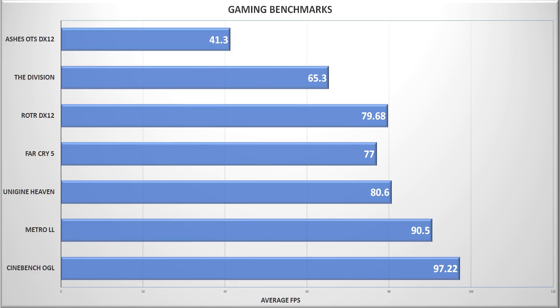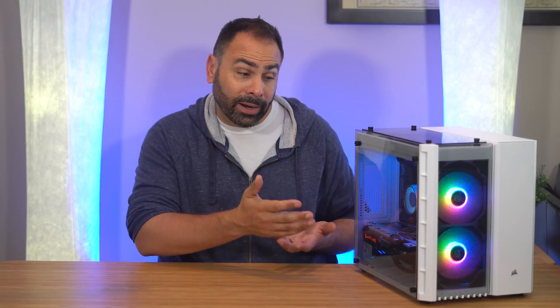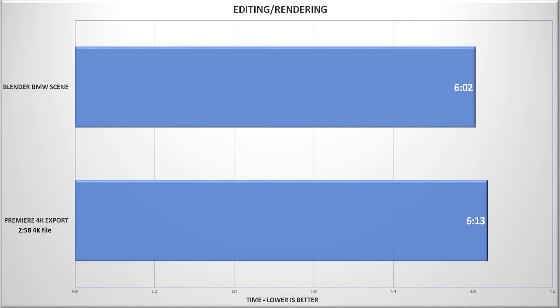Regarding gaming results, I think we're right where we want to be for 1080p. Everything ran smoothly even with ultra settings, and the RX 580 is still a really solid choice at this resolution. You're not going to be breaking any records in Fire Strike, but I'm okay with that. For rendering and editing results: the BMW scene in Blender took 6 minutes and 2 seconds — a respectable result. My 2 minute 58 second, fairly simple 4K project took 6 minutes and 13 seconds to export in Premiere, so approximately 2x real time. For reference, a high-end processor like the Threadripper 1950X or Intel i9-7900X will export this same file in just about real time. Timeline scrubbing was also relatively smooth at half resolution, though we could have benefited from a scratch disk.